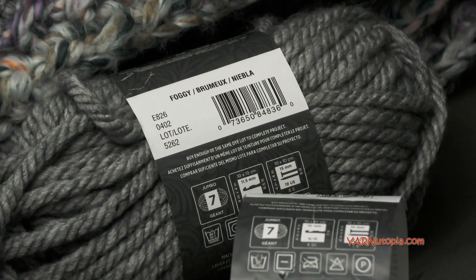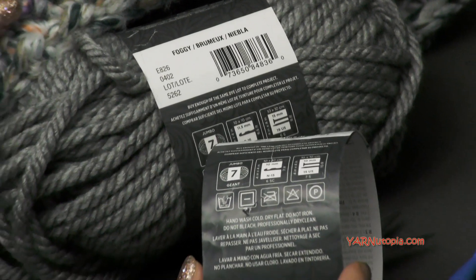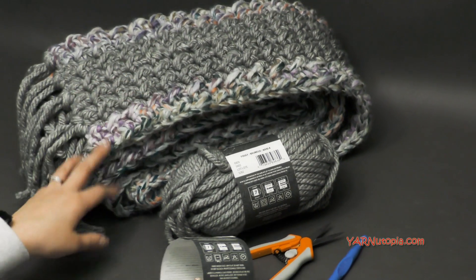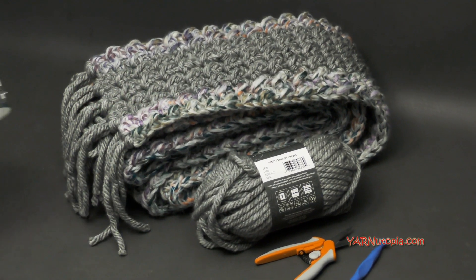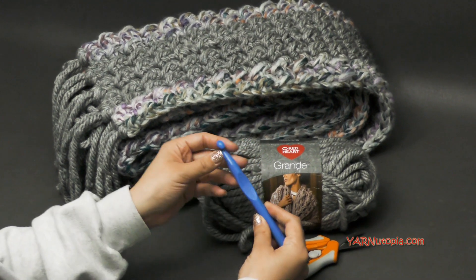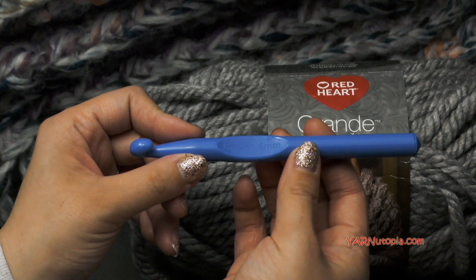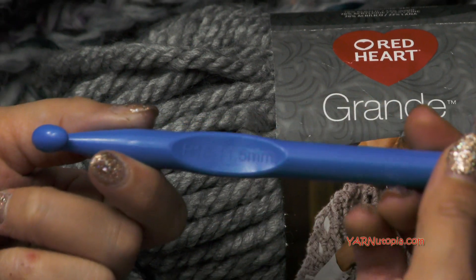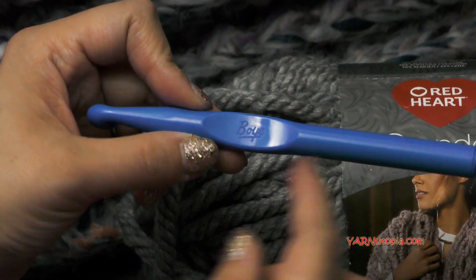You can use all one color, you can change your colors, you can stripe this however many colors you want. It is 15 rows of a scarf and it is a repeat pattern, so very mindless and works up so fast. And since it is a thicker yarn, we are going to be using this giant crochet hook. This is 11 and a half millimeters — it is a P-sized hook, so that is pretty thick. I used this hook — I just got this at the craft store.